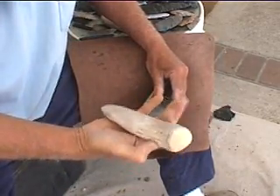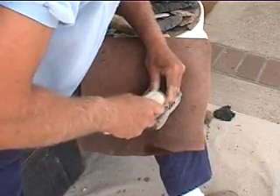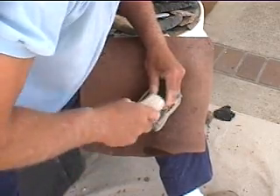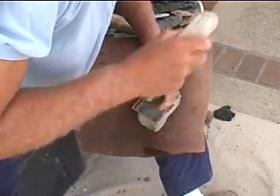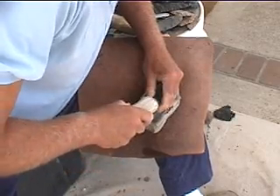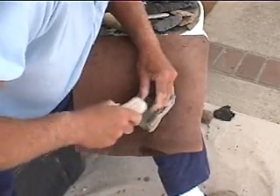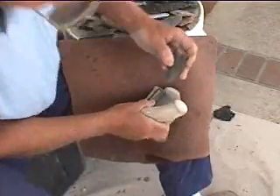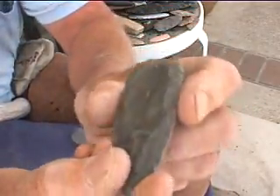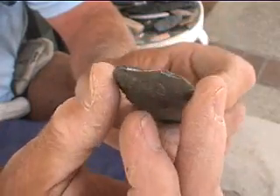I'm going to use this billet right here, jam it into my leg nice and tight, and really steady up that point so the flake can travel full length. A few practice swings, just like in golf. It took three practice swings to get it. It didn't go quite full length, but it's acceptable — could make a Folsom. Now we'll do the back side and see how that comes out.